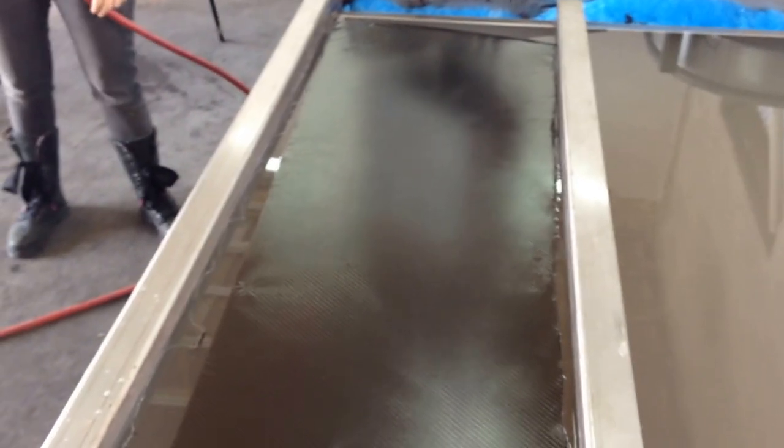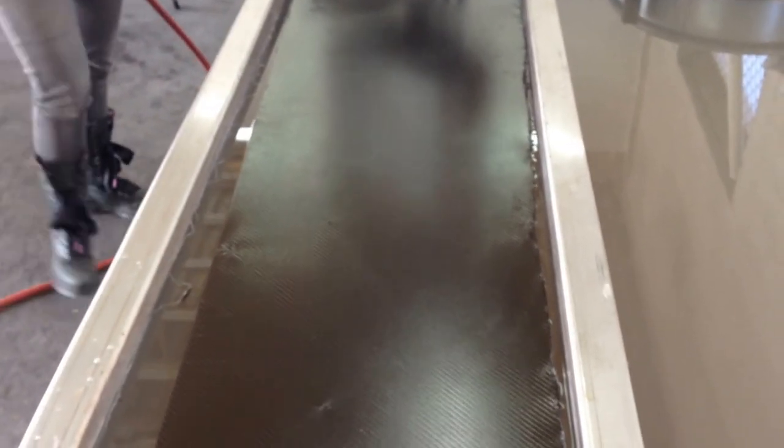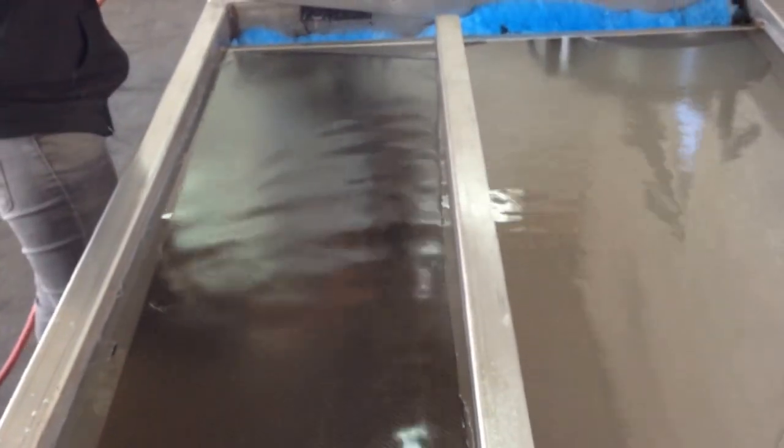Today we are doing a strut tower brace for a Ford Mustang. We've had our film in the water for one minute. Remember, you've got to have your temperature right at 89 degrees, then spray the activator on it.